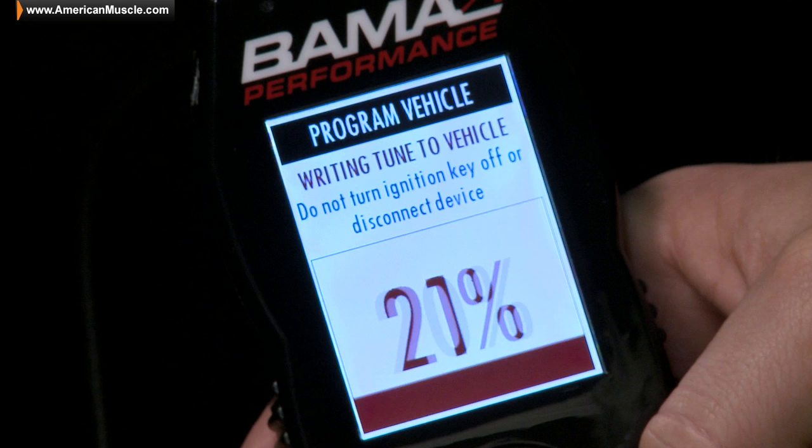Your automatic owners can expect increased shift firmness with tunable adjustable shift points. The SF4 Power Flash Tuner is a successor to the old workhorse of the tuning industry, the SF3.